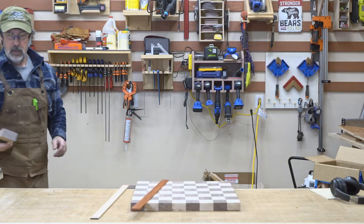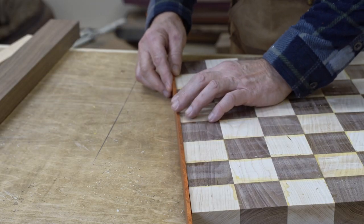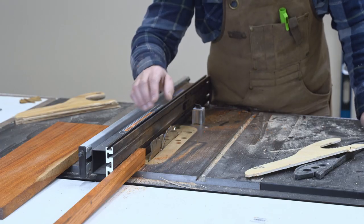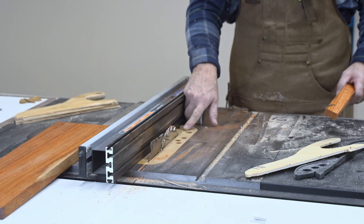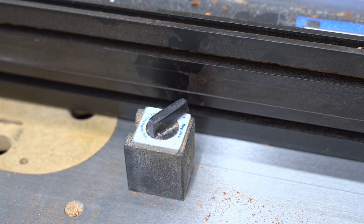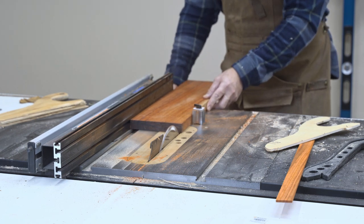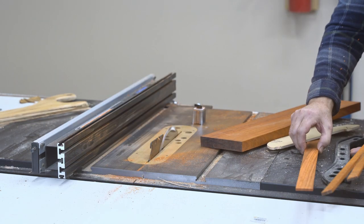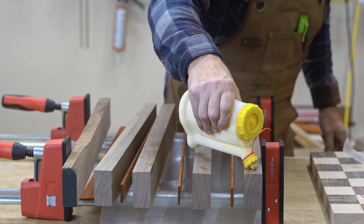Now I have a decision to make - I'm going to have walnut borders, but I want to put a strip between the chessboard and the border. Do I do padauk or cherry? For cutting thin strips, I've marked on here one eighth, three sixteenths, a quarter, in sixteenth increments. With my magnet fence set, I move my fence over and consistently hit the same mark. It's right about three sixteenths - just a little wider than the one eighth I did on my last chessboard. I'll go ahead and glue this onto the walnut.